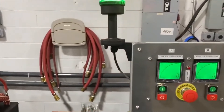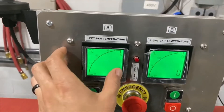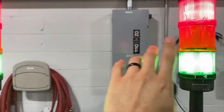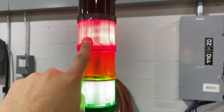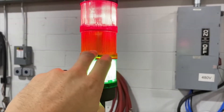The operator panel has an emergency stop button, on-off switch, temperature display, and light towers for each of the heat stations. Solid green light indicates that the system is ready to heat. Solid red light indicates that the heat function is disabled. Solid amber light indicates that the heat is on.